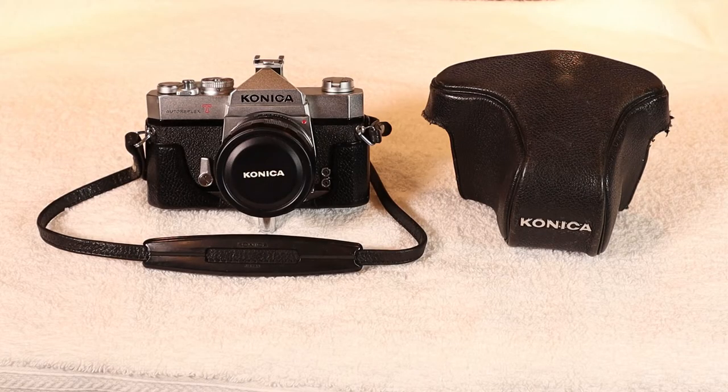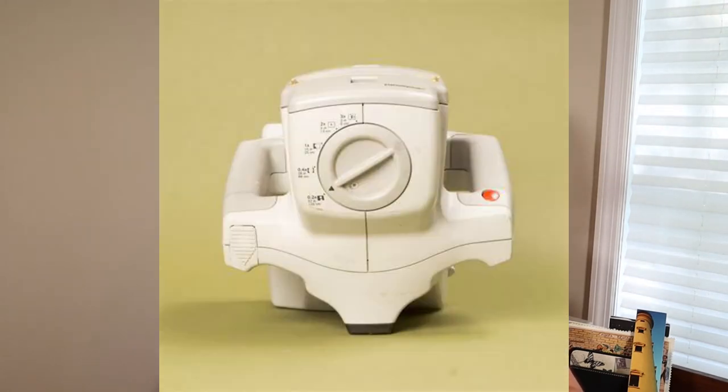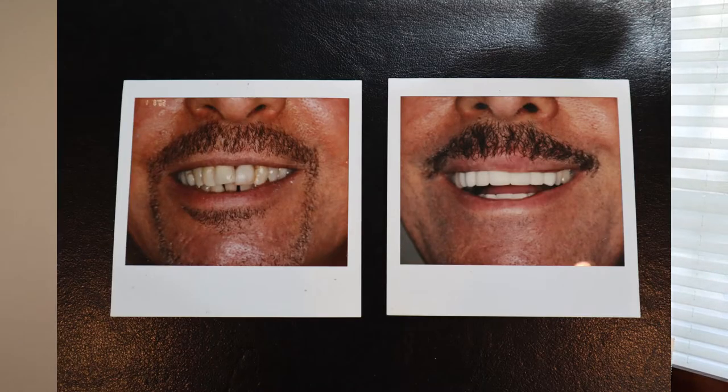My previous experience with SLR cameras was a Konica Autoreflex T film camera that I got as a gift back in the early 80s. My previous macro camera was a Polaroid Macro 5 SLR. The Polaroid was easy to use since it only had 5 settings controlled by one knob on it. Unfortunately the quality of the photos wasn't very good — I ended up selling it to a Polaroid collector.